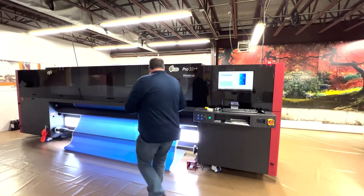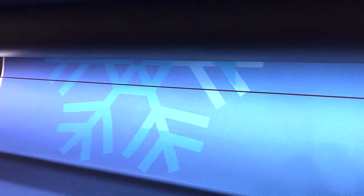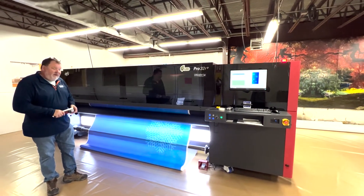We've got some beautiful print coming off. This is a mesh print — a holiday-themed piece that we're doing for a customer down in Bradenton, Florida — Winterfest.